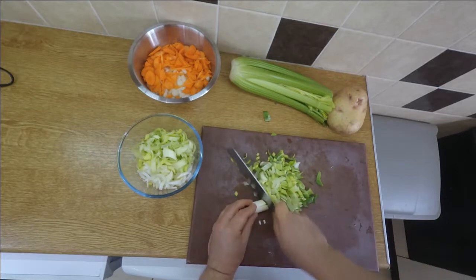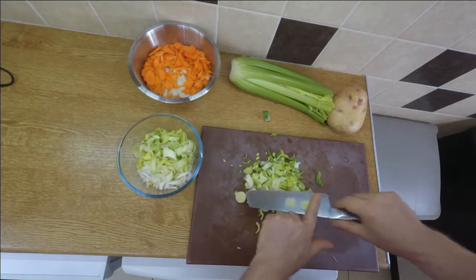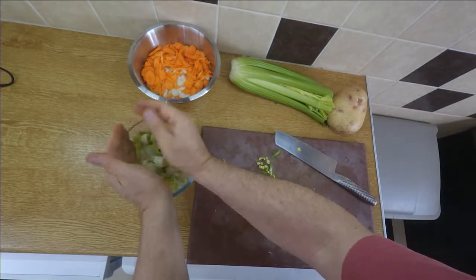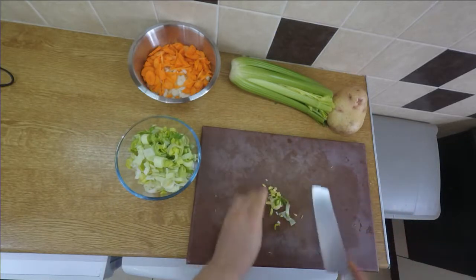Here's another one I prepared earlier, already done. Let's get that chopped up and get it in there. Nice — don't need to keep that end, throw it in the bin. So that's the leeks — very straightforward.